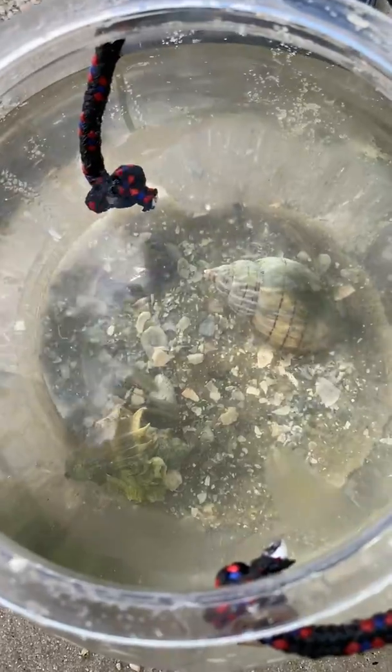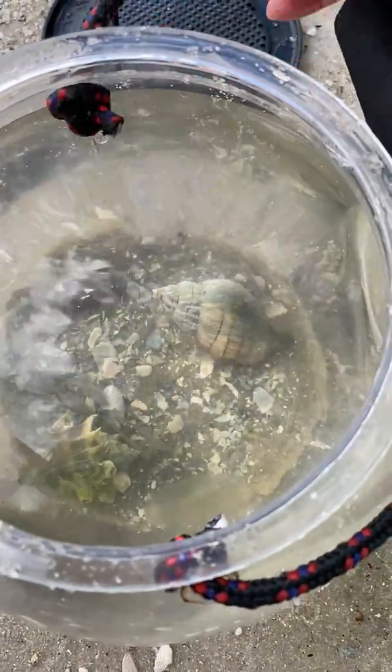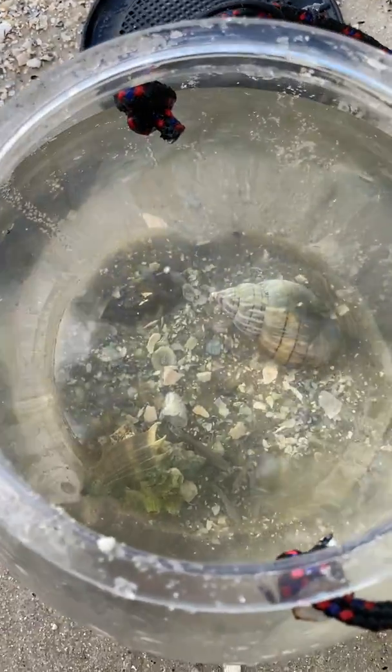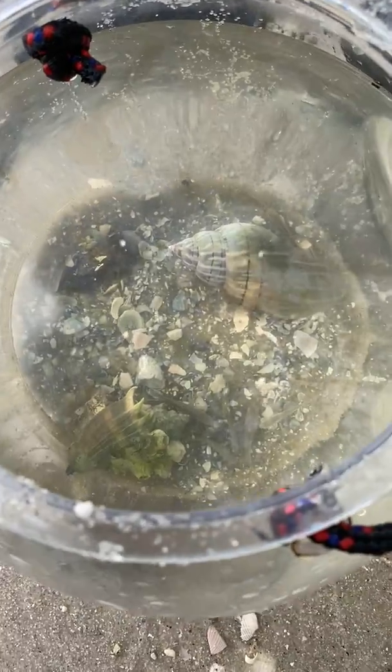I've got some other cool stuff in here — I've got some comb jellies, some fish that I caught — just something for my kids to enjoy and for me to teach you guys. Hope you're having a blast at home, and if you're able to get out, at least walk around and breathe some fresh air and see some birds. All right, but there are your two gastropods — bye guys!